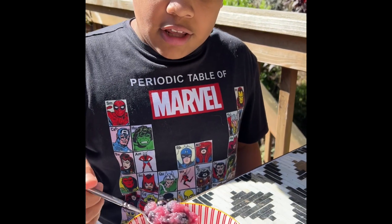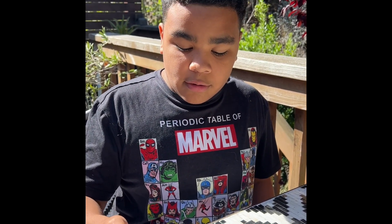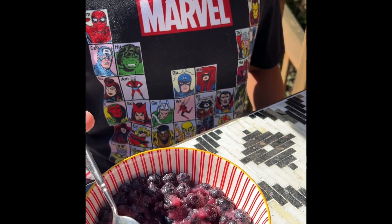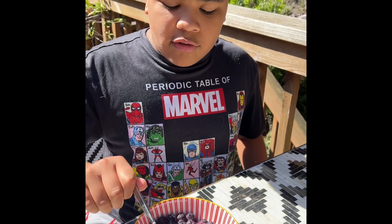And it's so tasty. It's like the best on a hot summer day. It's better than ice cream. You could just make it with like two simple ingredients. And a $200 freezer — if you have a freezer.